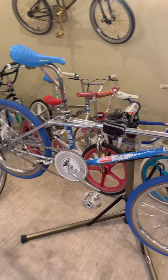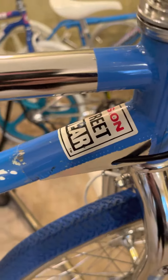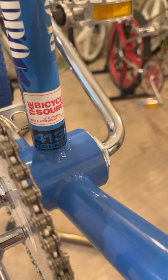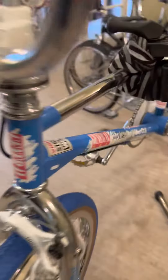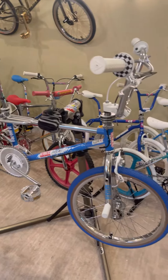This is one of those frames that popped up in my feed — I wasn't really looking for it, but I noticed the original stickers and decals, that bike shop sticker, The Bicycle Source, over in California. There's also one on the down tube. So I purchased the frame and fork and added everything else to my liking — just a mix of stuff.